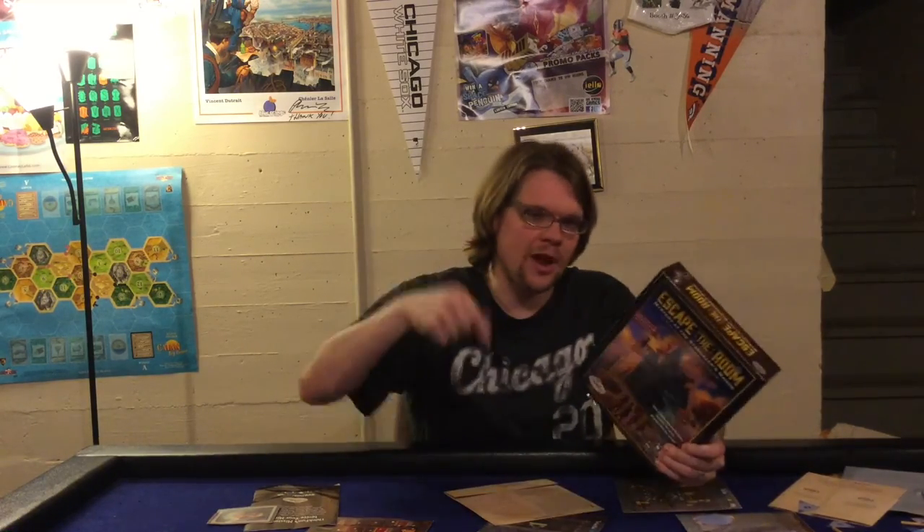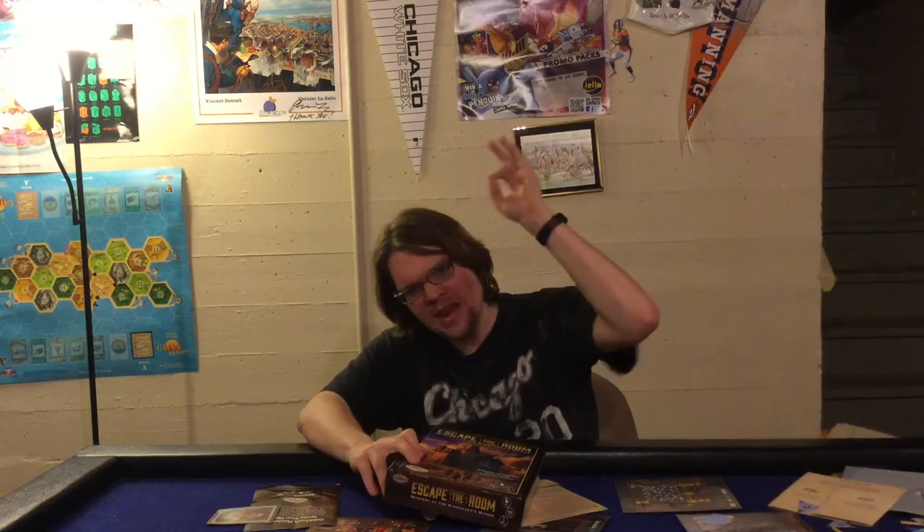If you enjoyed this review, please click the subscribe button. Down in the comments below, let me know — have you ever done an escape room? Personally I have not, but I really want to, and after playing this I want to even more. The problem is my wife isn't interested, but I have a friend in my group who's big into it. Let me know in the comments — escape rooms, have you done them and what are your thoughts? As always, thanks for your time, YouTube.